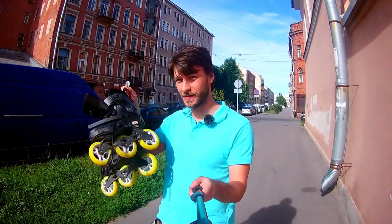Hello YouTube! My name is Nixby and you are on the channel for those who love inline skating and want to progress on it. Today we will talk about skaters' warm-up.